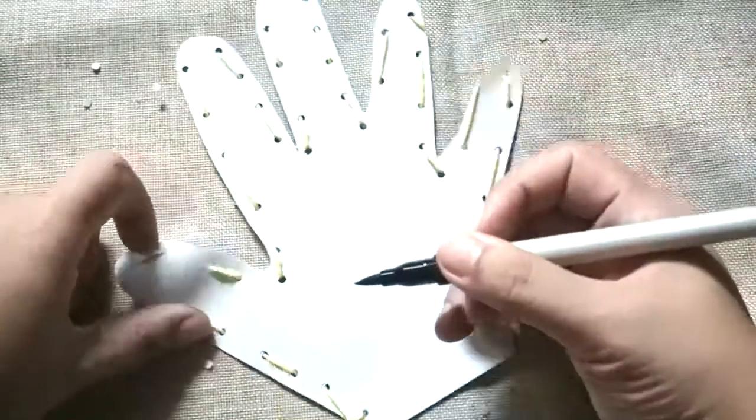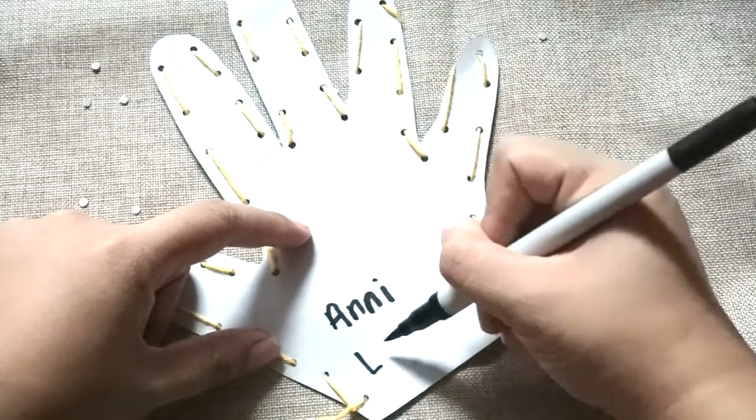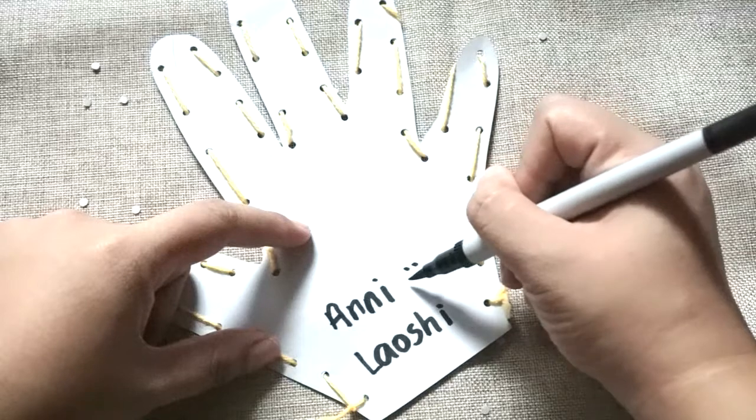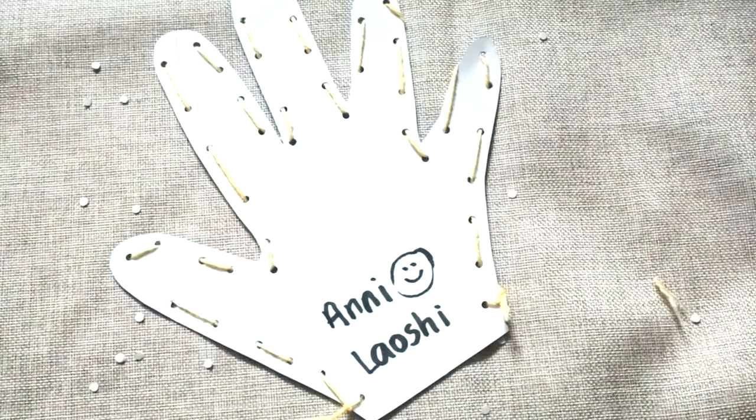And once you finish it, it will look something just like this. You can design it using your own creativity — you can draw, put color, or even stick stickers onto it. And this is our first craft. Now let's go to the next craft.